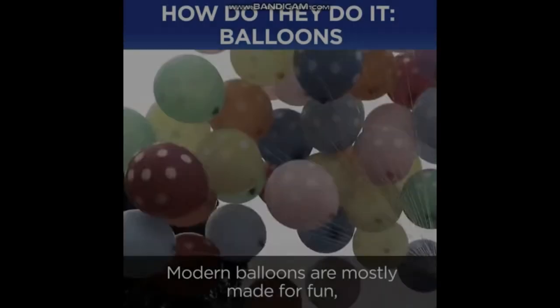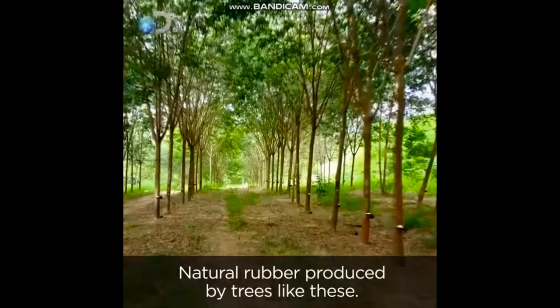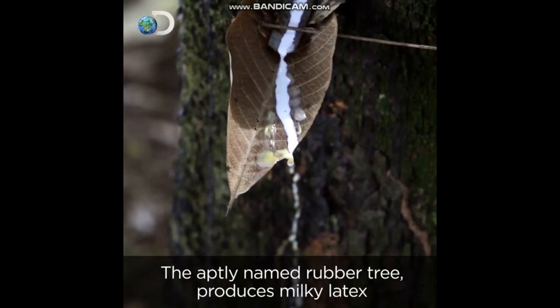Modern balloons are mostly made for fun, but they still start with the same basic ingredient: natural rubber produced by trees like these. The aptly named rubber tree produces milky latex, which is packed with rubber particles.